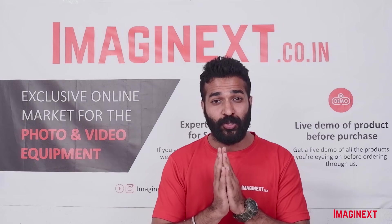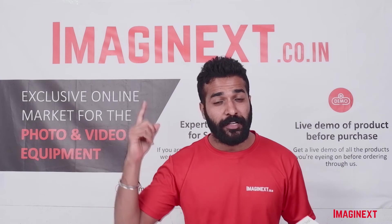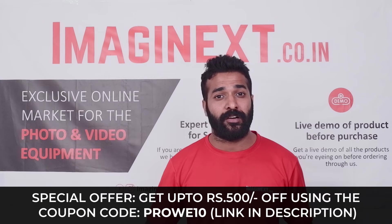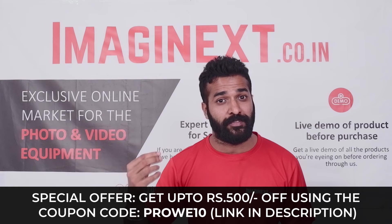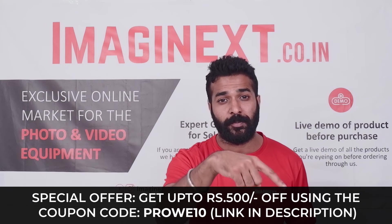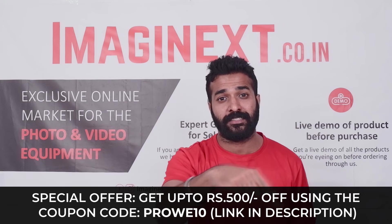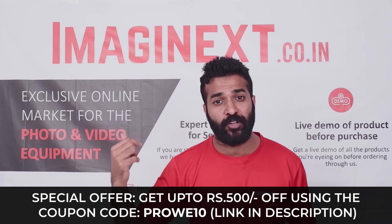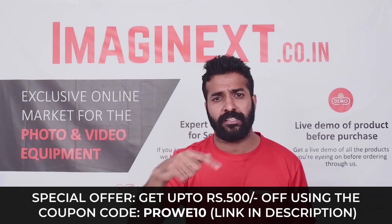If you order the WE10 Pro from imaginext.co.in, you will get up to Rs. 500 off — an exclusive offer on Imaginext. Just use the coupon code PROWE10 at checkout, or check the link in the description below.